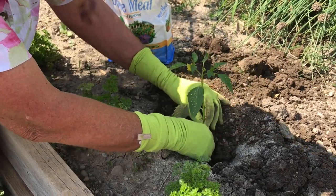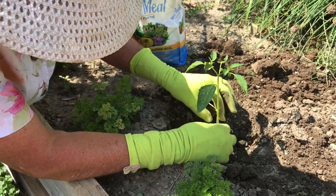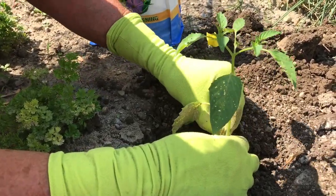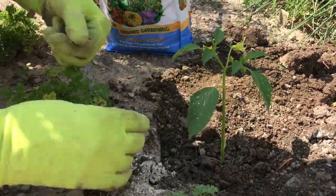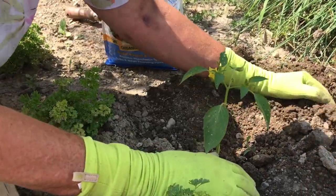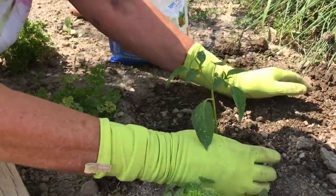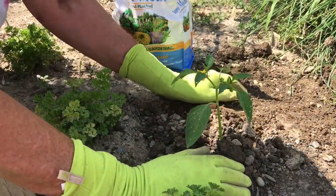You want to bury the seedling up to the major leaves. So this leaf down here we're going to take off, and this one too. It's better to pinch than it is to cut. Then what we do is we bury the seedling like that.